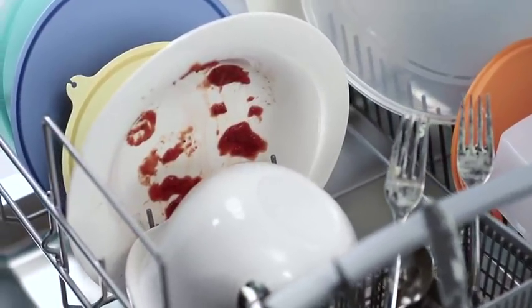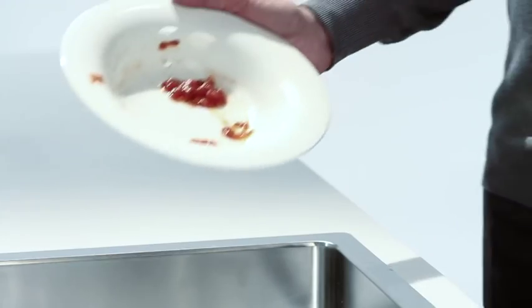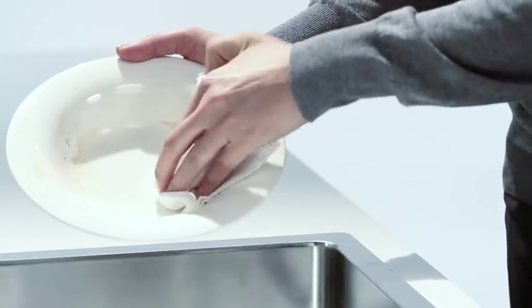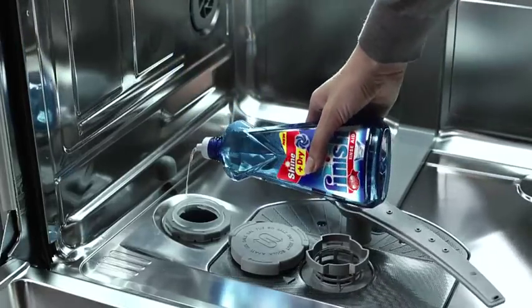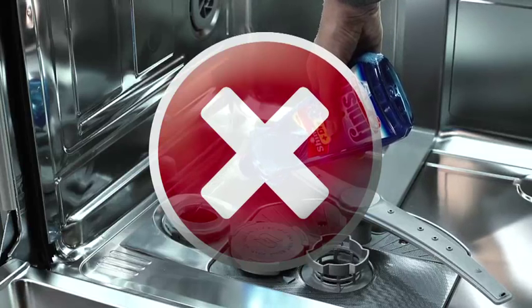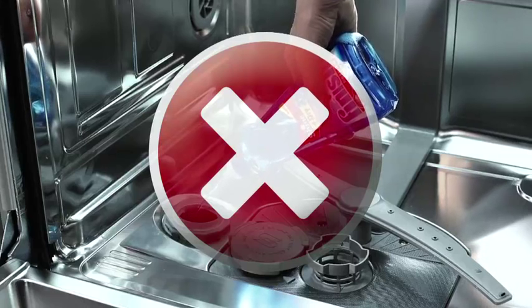Discolourations on plastic are often caused by food remains such as ketchup or curry in the wash solution. Scrape or wipe these food remains off if plastic items are to be washed in the machine too. In case you confuse the chambers and fill, for example, rinse aid in the salt chamber, this could be a real problem. But don't panic, don't turn your machine on — simply contact your manufacturer's nearest customer service advisor who will help you.